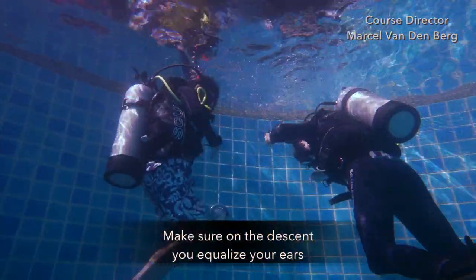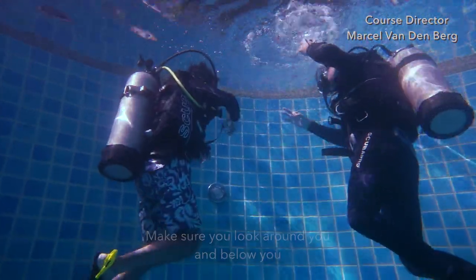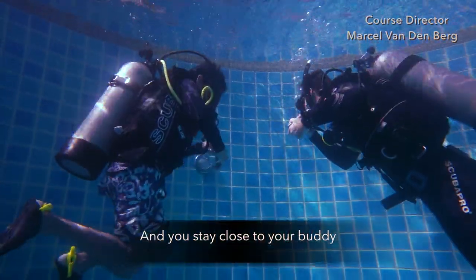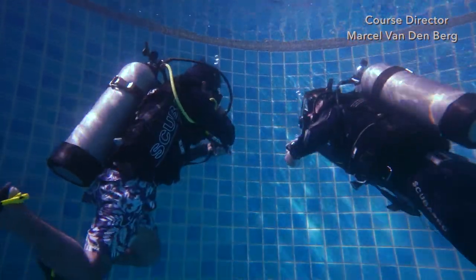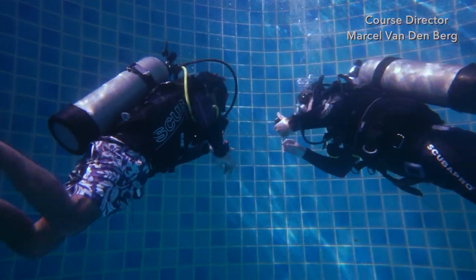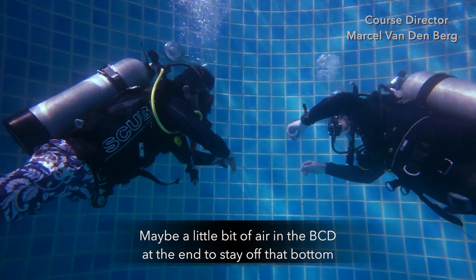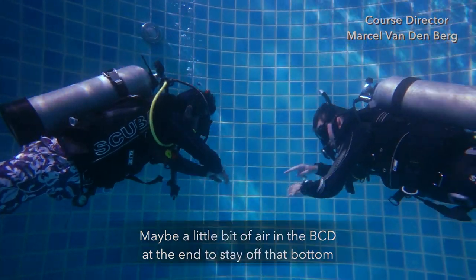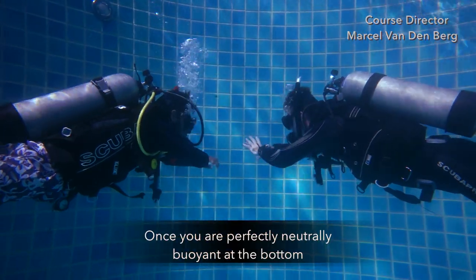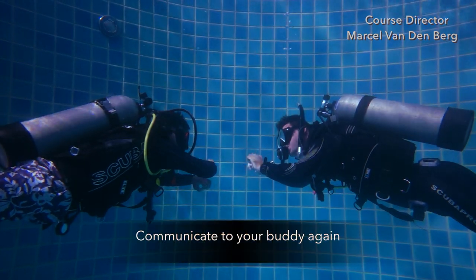On your descent, make sure you equalize your ears. Look around you and below you. Communicate with your buddy on the way down and stay close. Make sure that you do not touch the bottom — go into the right trim position. Add a little bit of air in your BCD towards the end to stay off the bottom. Once you're perfectly neutrally buoyant at the bottom, communicate to your buddy again.